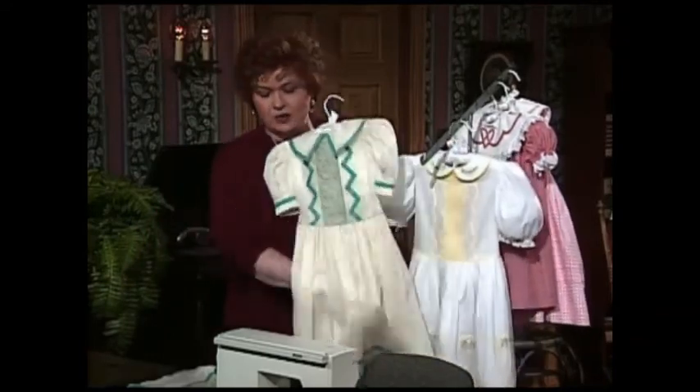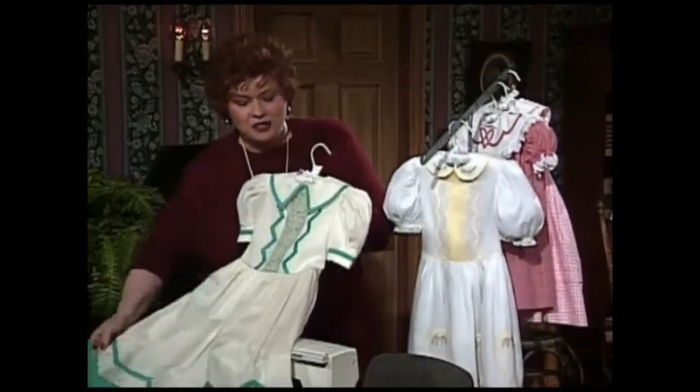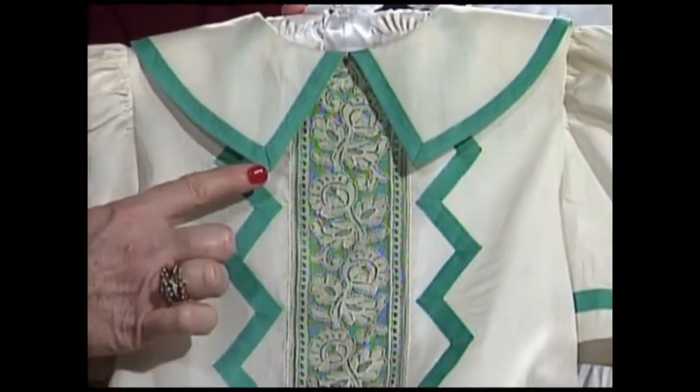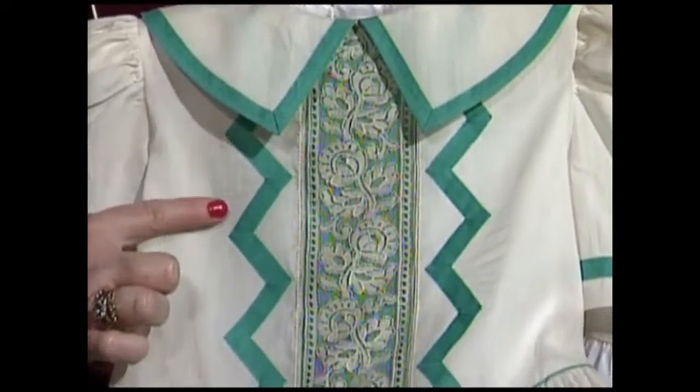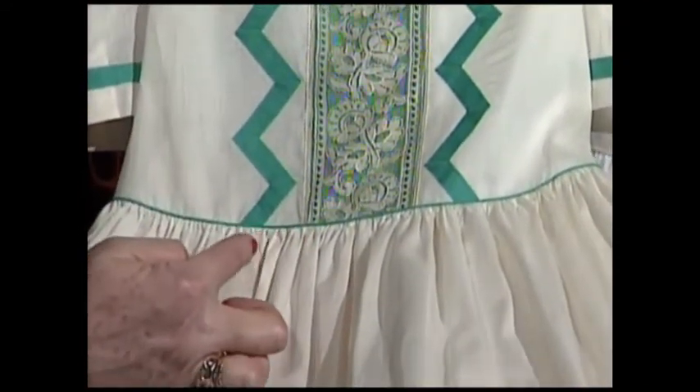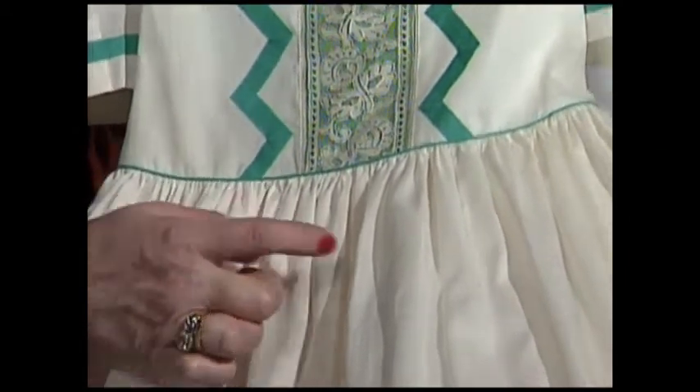There's nothing any sweeter than a little sister outfit to match the little brother outfit. The little sister outfit has the Shaped Bias around the collar also, the Shaped Bias down the front of the bodice. And look at this wonderful little piping — isn't that a sweet detail? Now let's go on down to the skirt and look at the Shaped Bias that goes around the skirt and the bottom of the Madeira applique hem.